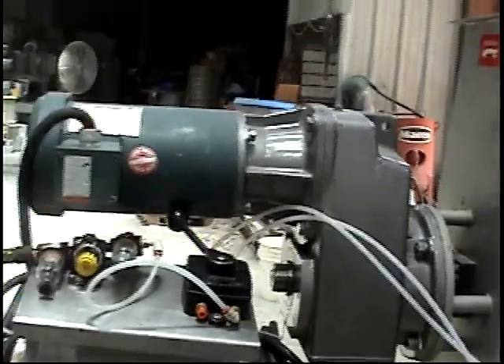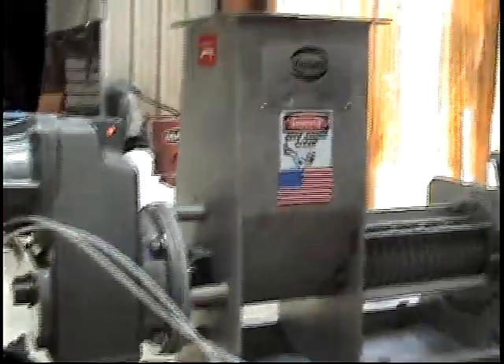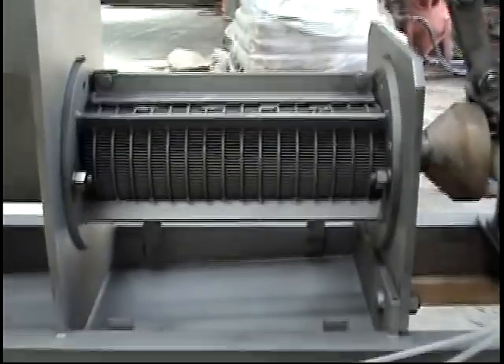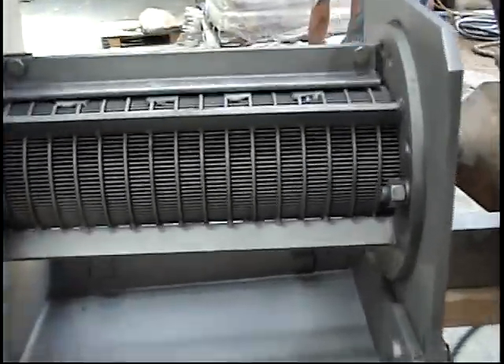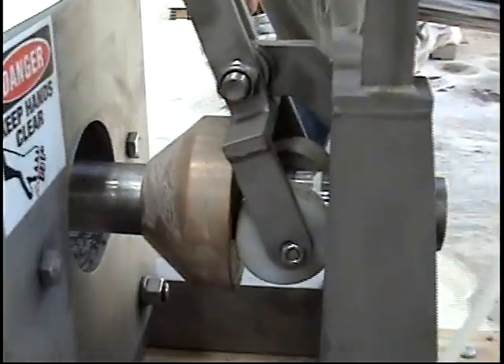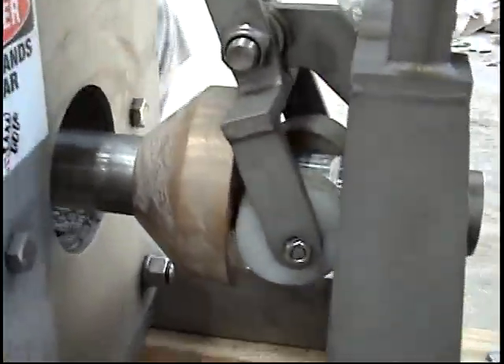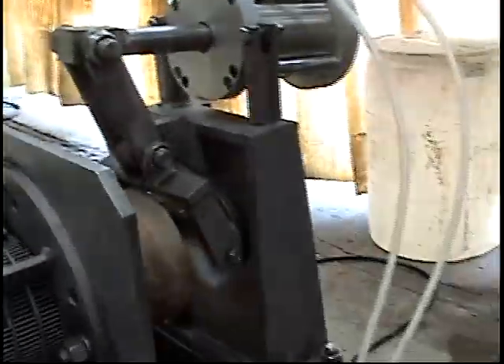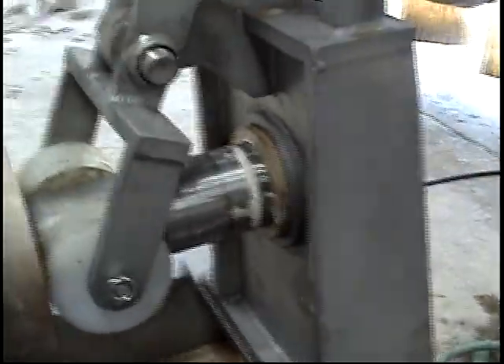We're going to run it in a CP4 screw press. There's the motor and inlet hopper of the press. You can see the screw in here. This is the screen through which we're going to squeeze out the liquid. This is the discharge cone. This bronze cone will slam shut when this air cylinder pushes it shut. There it went — yeah, that works.